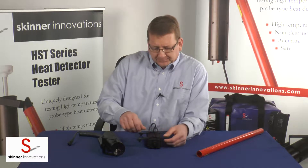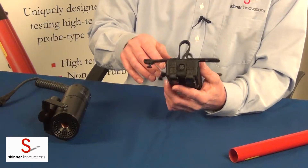Today we're going to be talking about how to assemble the HST series heat detector tester properly. The first thing I want to start talking about is the battery.